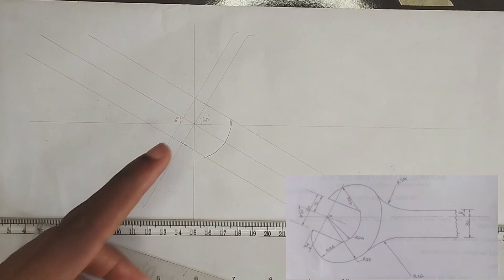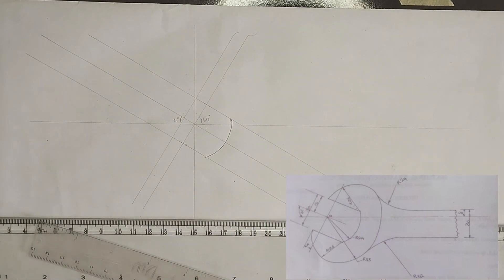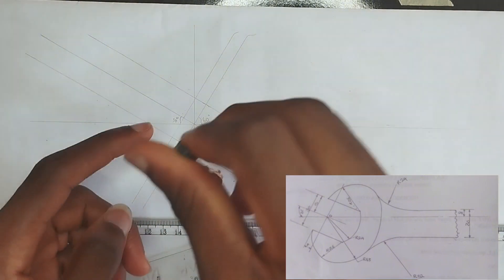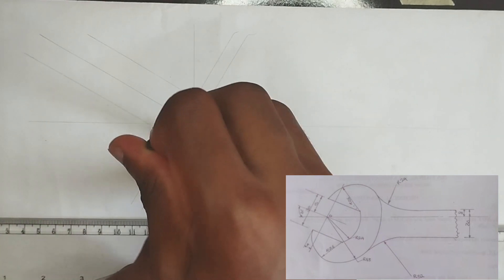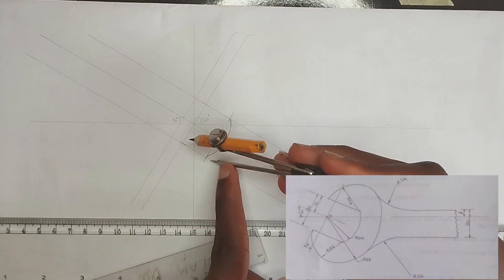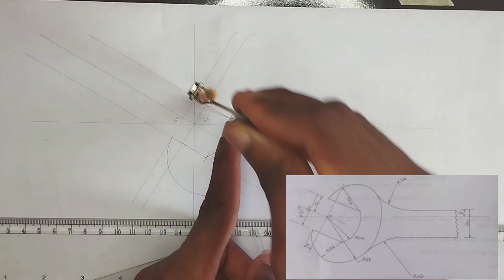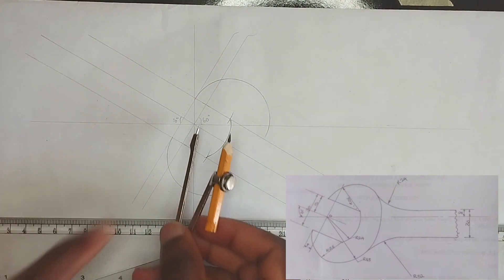Now we are going to draw another arc here. As you can see, the arc here and arc here has a radius of 26 millimeters. So I'm going to pick 26 millimeter radius on my compass. After picking that, I'll place my compass at this point where it meets the line, mark a point, and also mark points here. From this point I'm going to draw a curve like this, and at this point also draw another curve.